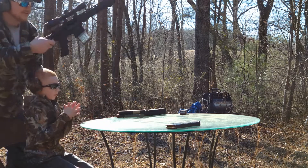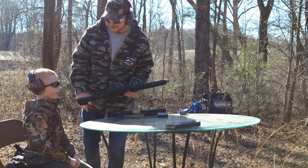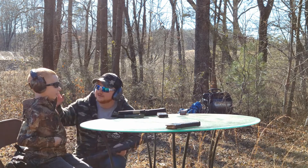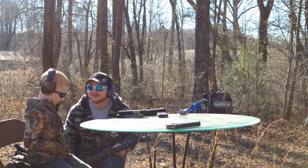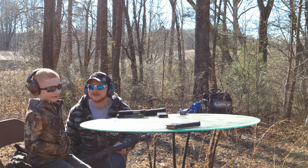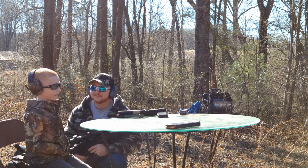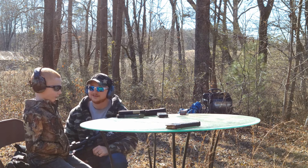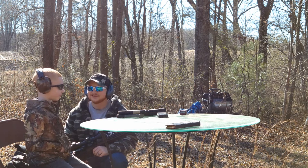Out of ammo — good job! What did you think about it, Jackson? 'That was very loud, the first one made my ears go...' You didn't have your earmuffs on fully? What do you think? 'It was nice but it scared me. I do not like very very loud noises. I only like it on very low — but that was fun, I enjoyed it, it was just very loud.'